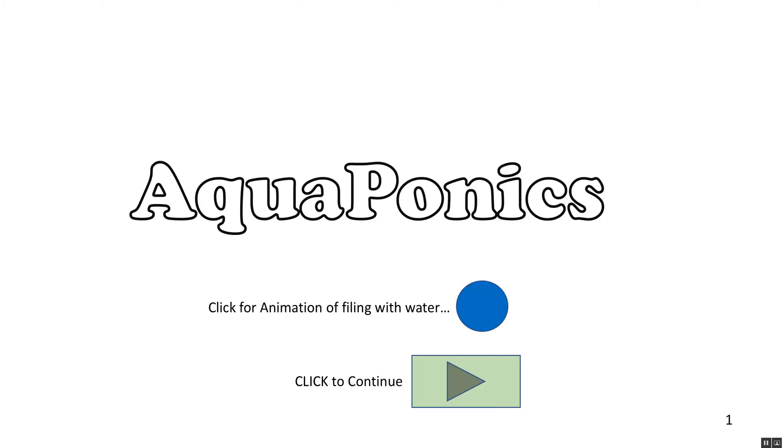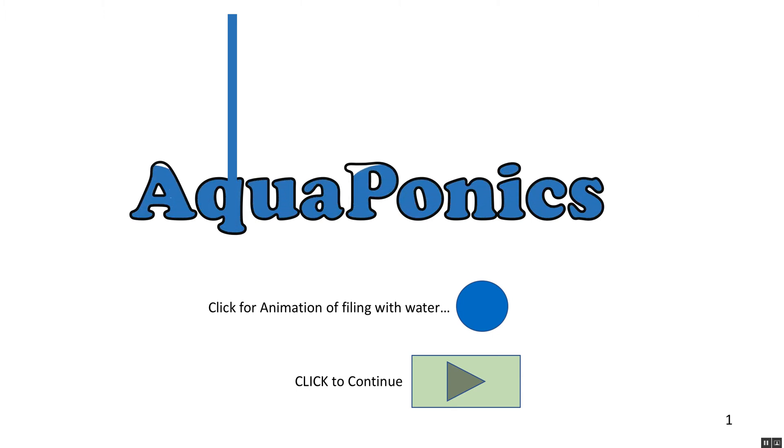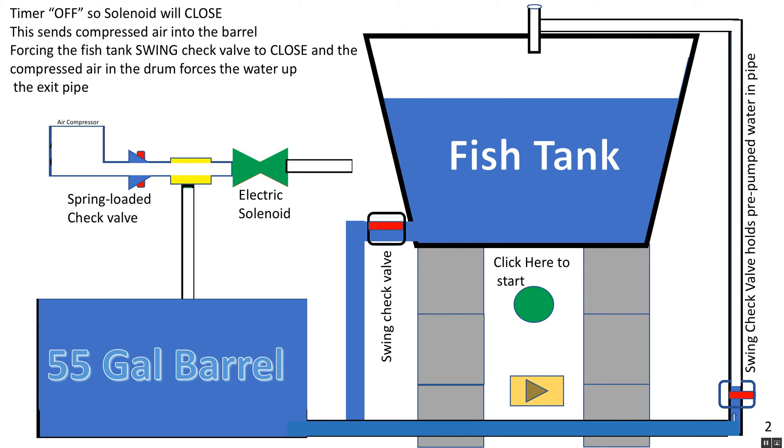In aquaponics it's all about water, and water is what we use up and down over and over. We have a fish tank on the right — notice it's up three high on cinder blocks, eight by eight by sixteen. Those cinder blocks hold up the fish tank so that we can get a gravity feed from it to the 55-gallon barrel on the lower left.